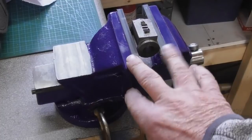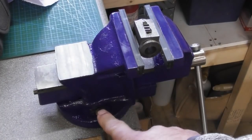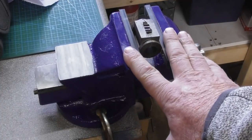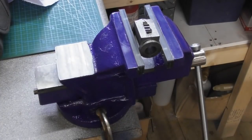I've mounted the new vice - the vice with the soft jaws - just temporarily with a G-clamp on the end of the bench. Not sure if it's going to live here, I'm going to try it here and see how I get on, but if I don't like it I can put it somewhere else. That's why it's just held on with the G-clamp for now rather than drill holes in the bench at this stage.